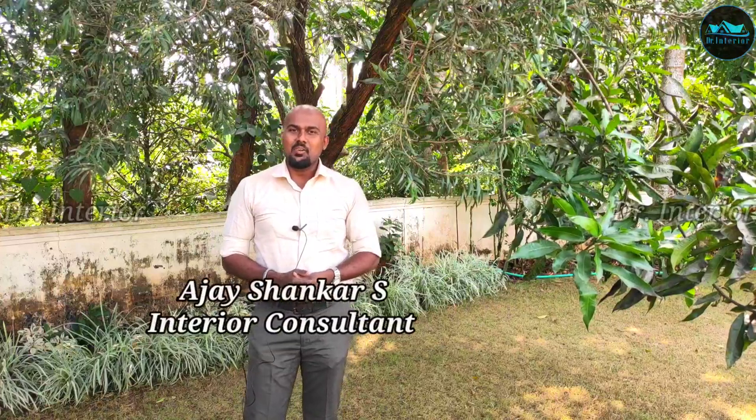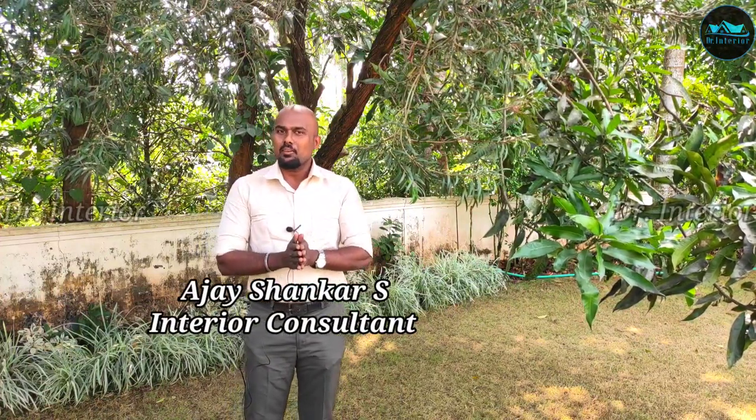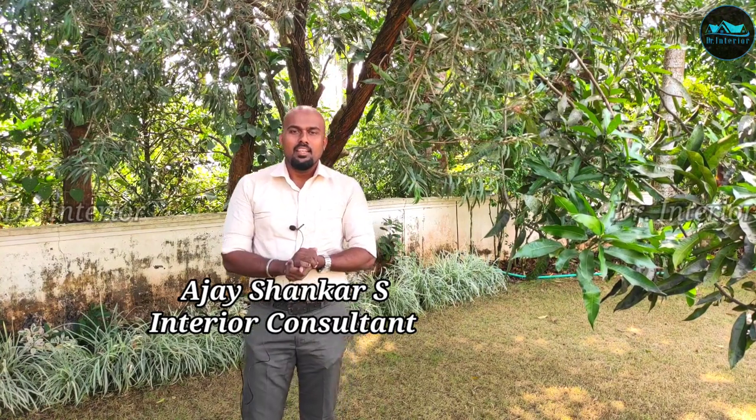Hello, I am Jay Shankar, Home and Commercial Interior Consultant. Welcome back to Dr. Interior. Today,